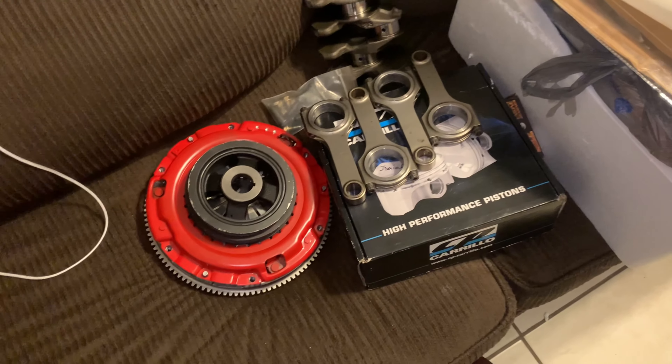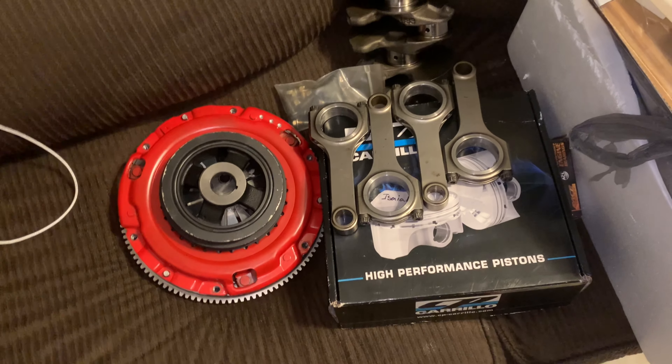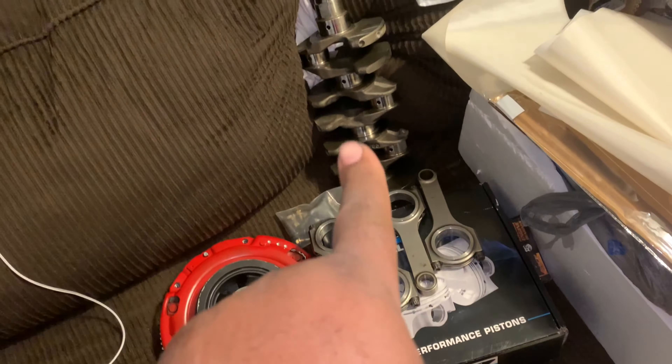Check out all of the goodies we've got back from CW Pence machine shop. Now that all of this is balanced, I'm going to show you what was done. Eagle rods and CP pistons are usually within a couple grams of each other, so they're good to go right out of the box. The weight was checked to make sure they were all equal, and they were. Same deal with the rods — they were all equal — but the harmonic balancer was not, so there are two holes drilled here to get the weight out. The timing mark is there and everything is perfect.